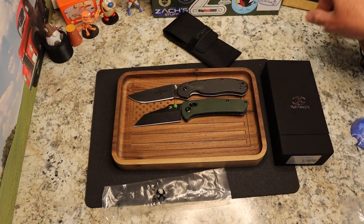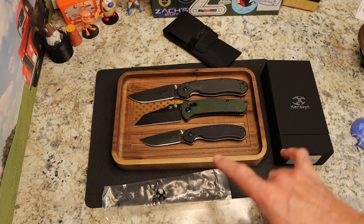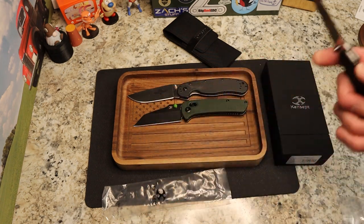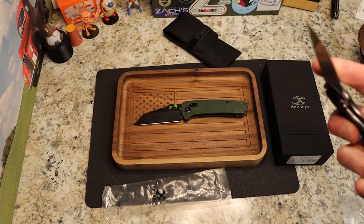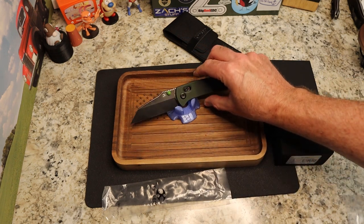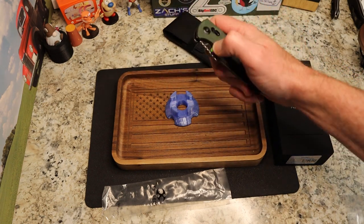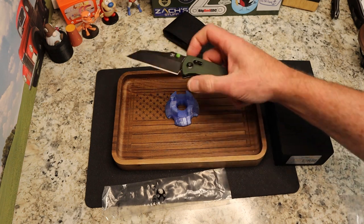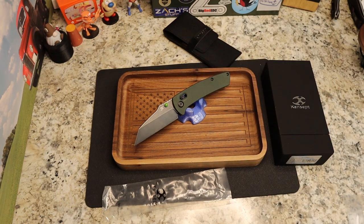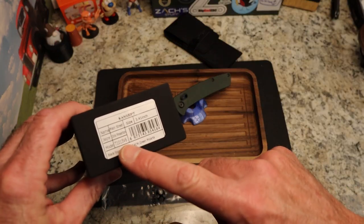Here's the Ontario Rat One for size comparison — this knife is about Rat One size. Very cool. Concept, I appreciate you guys for sending this out and supporting the channel. This is like the third knife they've sent me. The other Main Street I had came from White Mountain Knives — that was the black and red Damascus version — and Concept saw that and decided to send me one.